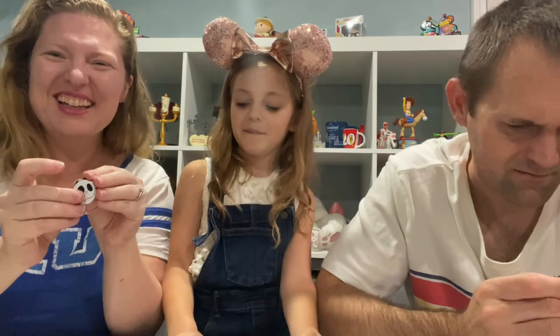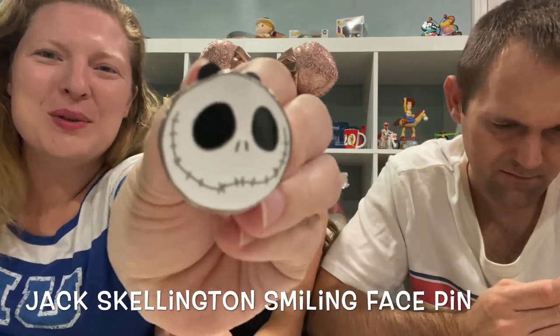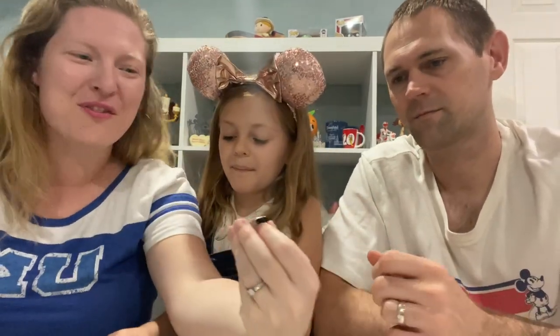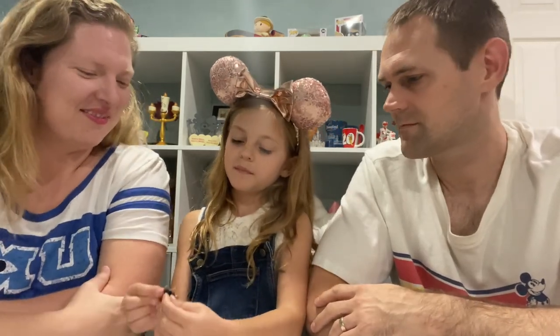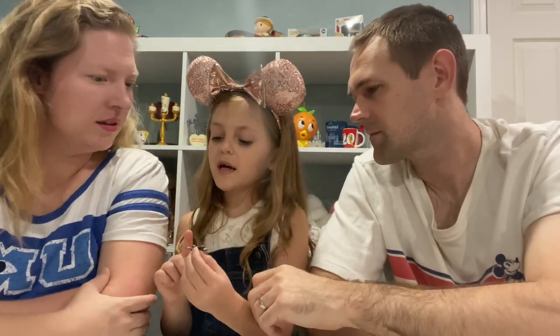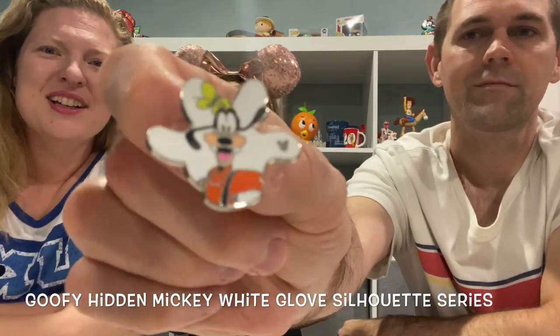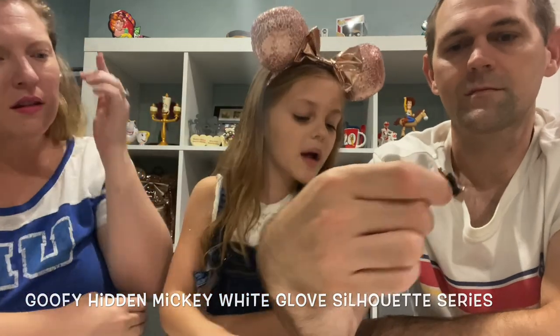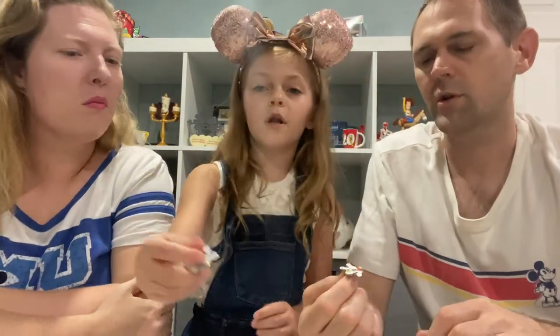Jack Skellington! This is perfect — we do not have a Jack Skellington pin yet. That's awesome, perfect for this time of year for the fall and Halloween coming up. We need a Jack pin for sure. So we've got another one — it looks like another one of these hand things, except this time it has Goofy on it. It's another Mickey hand with a different character. So this one is Goofy. The last one we had was Pinocchio, so now we have a Pinocchio and a Goofy. I'm guessing there's a big collection with these.